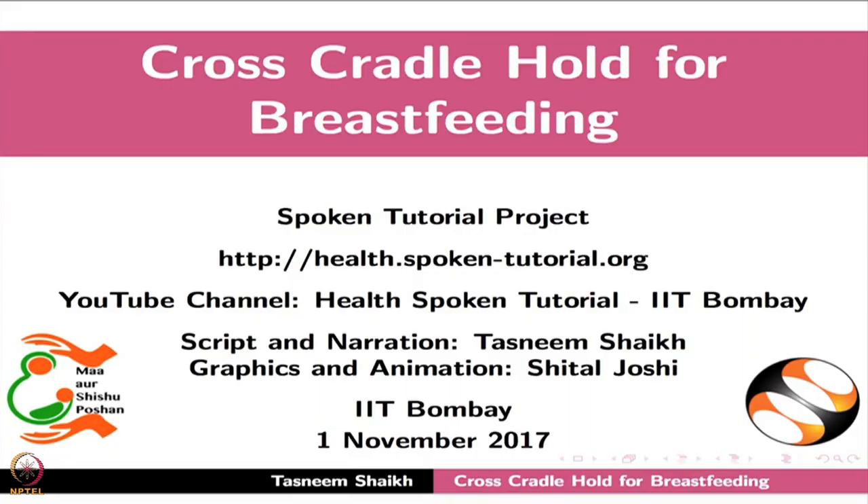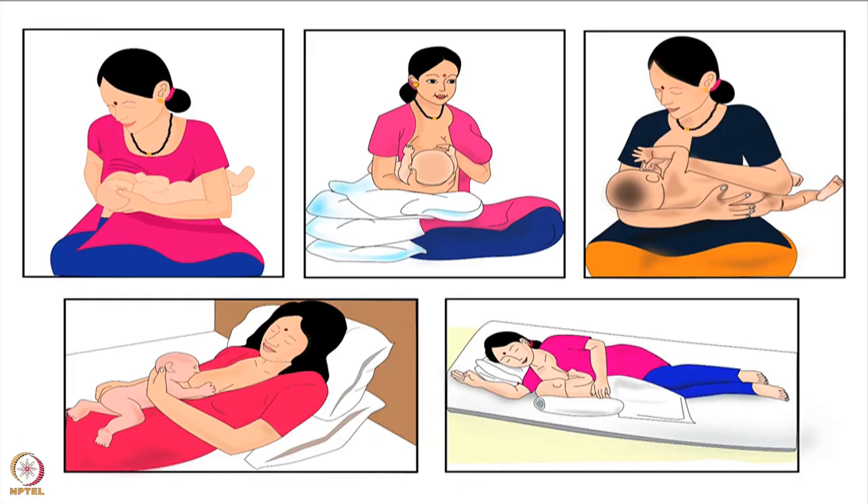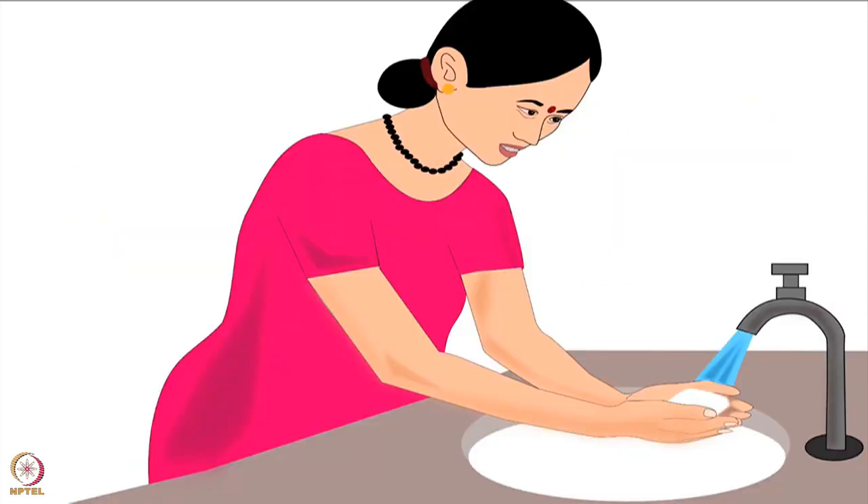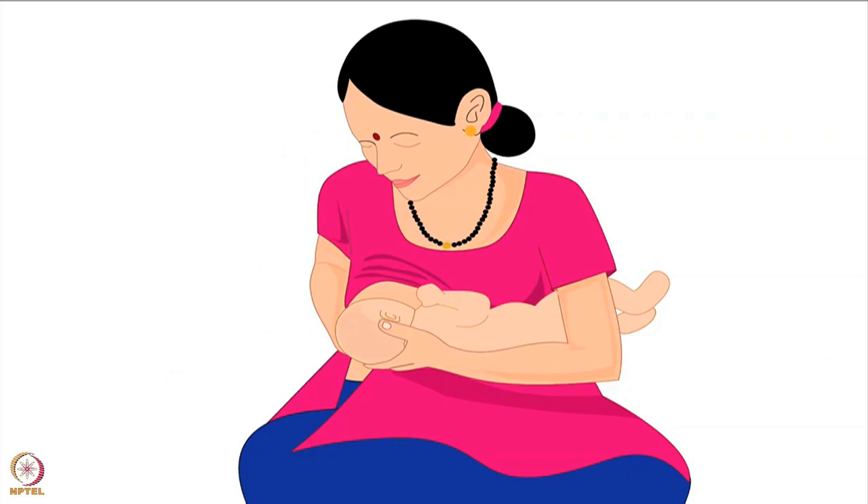Welcome to the spoken tutorial on cross cradle hold for breastfeeding. In this tutorial, we will learn about choosing the correct breastfeeding hold for a mother and her baby, the mother's preparation before breastfeeding, and the step-by-step procedure for cross cradle hold. Let us begin.